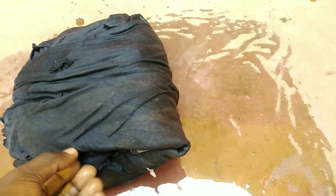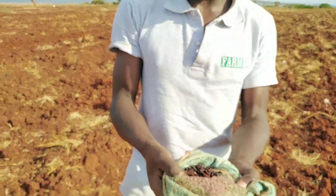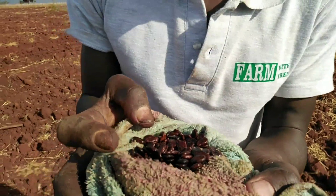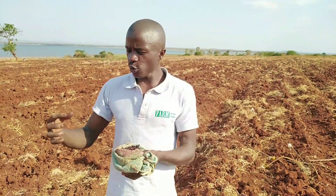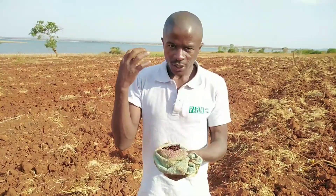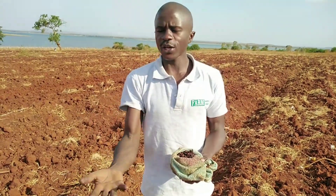After 24 hours of soaking, the seeds are now ready. As you can see, they have absorbed water well, and some have already started producing roots — they've begun germinating. This is what I told you about breaking seed dormancy. If you plant them directly without soaking, they will take longer days or may fail to germinate. But now that you've subjected them to these conditions, after planting, growth will continue.